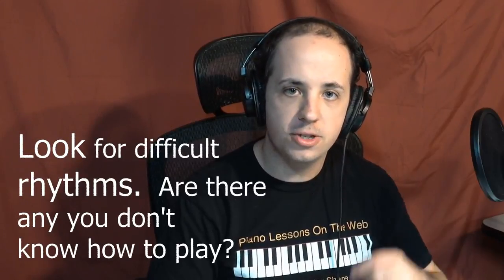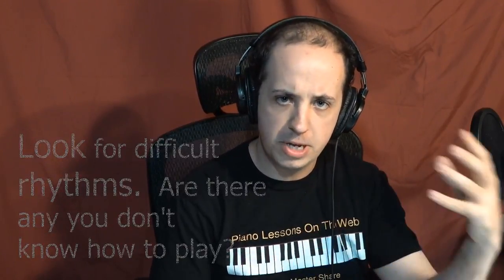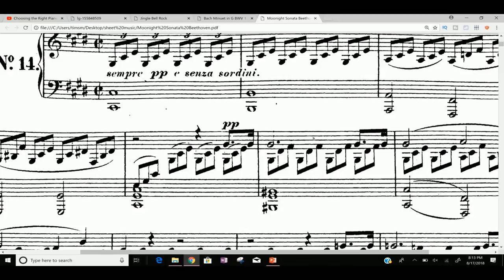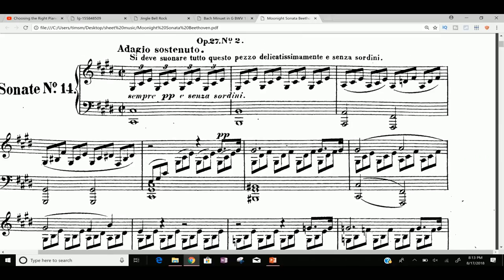The next key tip is to look for difficult rhythms. Taking a look at the Moonlight Sonata again, you can see right here that they have the triplets I mentioned, so you should know how to do that. You also have dotted eighth-sixteenths. The question is, should you learn this piece? If you're learning in the first few weeks or first few days especially, I would say no — do not tackle this piece.